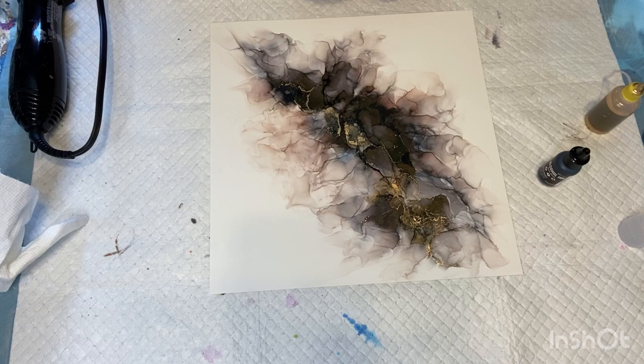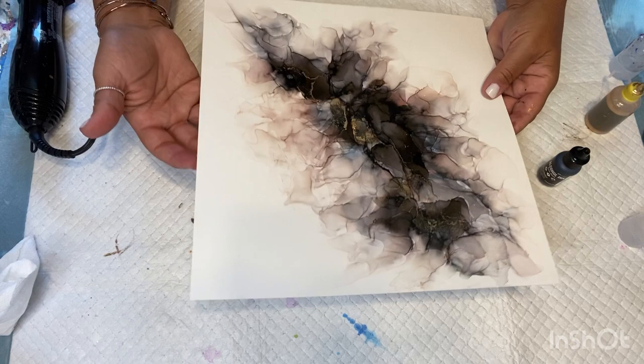It's really the alcohol that spreads the colors out and gives you all the different shades. Most of the tips I've learned come from an alcohol ink channel, and a lot of her tips have really helped me. I'll put a link to her channel below.